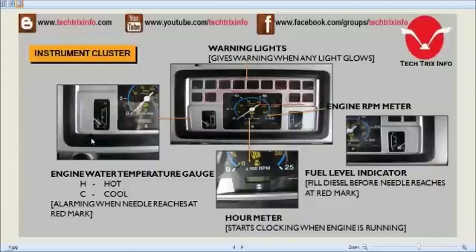Towards the left beneath we have the engine water temperature gauge. The top shows hot and the bottom shows cool condition. An alarm is triggered when the needle reaches the red mark, meaning the engine is overheating. We need to switch off the engine, allow it to cool, and check the radiator and other peripherals to make sure nothing has gone wrong.